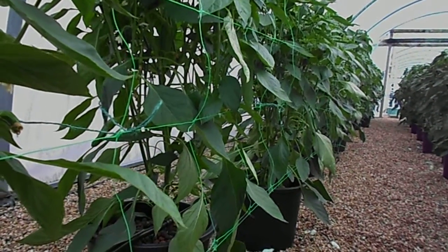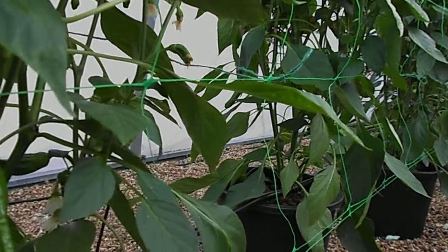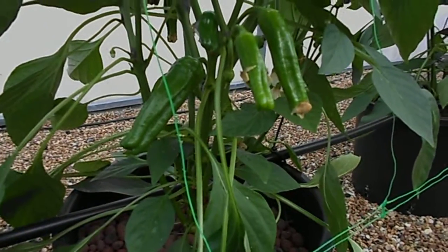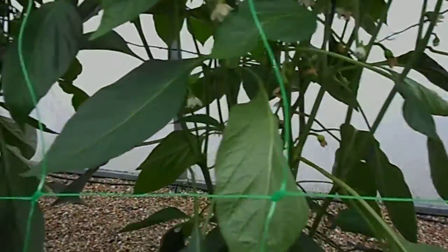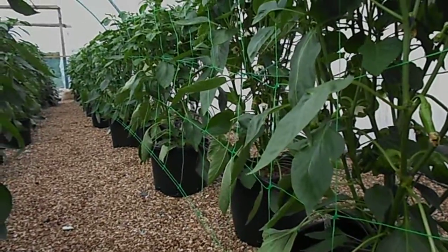Feeding these twice a day, CF at 20. pH is coming out about 6.3 out of the bottom of the pot, so it's all balanced using no acid at all. I'm really pleased with these — I think they're going to show a lot of fruit. See you soon.